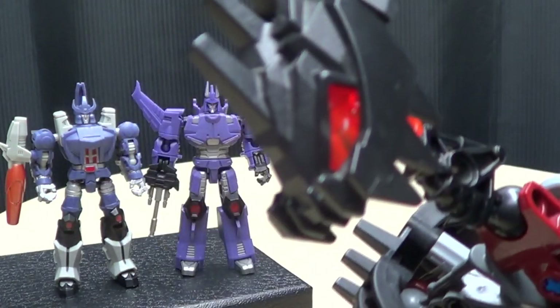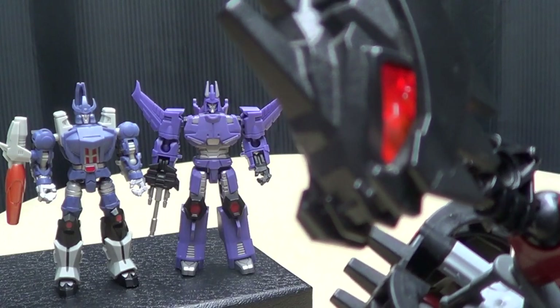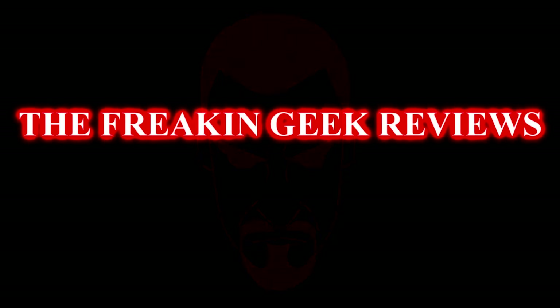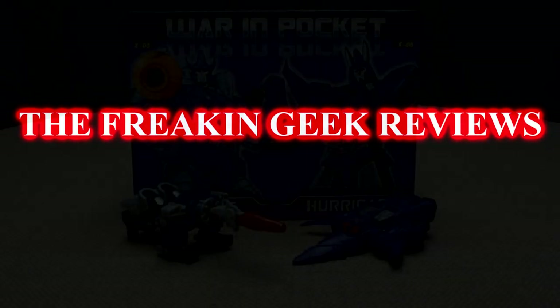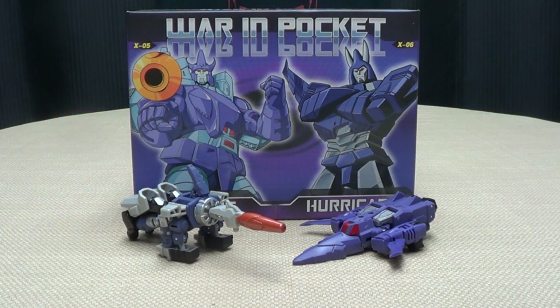Pocket-sized evil! Evil on the go. Hey, what's up my peoples? Emgo here, the freaking geek himself, and today we will be reviewing the DX9 War in Pocket, Tyrant and Hurricane!